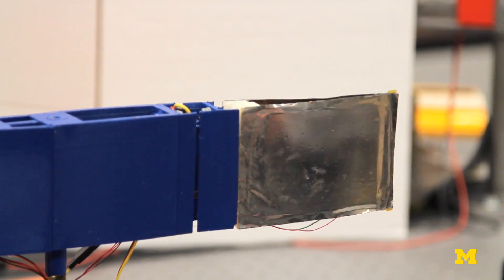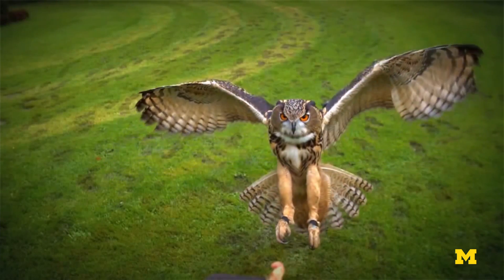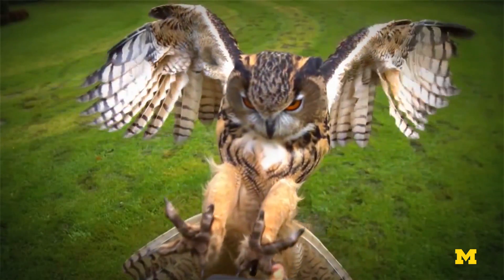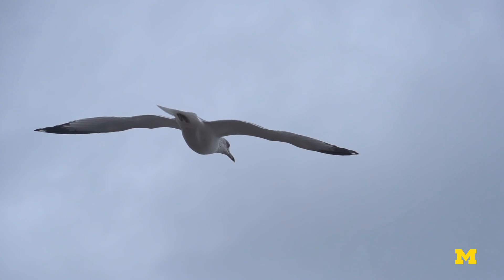What we're doing now is really based on and motivated by watching birds and how they fly. If you look at a bird, it has maybe a hundred feathers along its wingspan, and it will move three or four of them together as one muscle. It can make one go up and one go down, creating a sort of serpentine shape along the profile of its wing. We can't do that with any aircraft, but we can do that with this material.